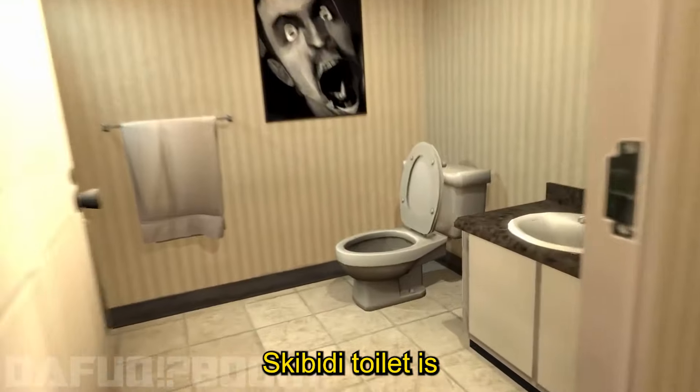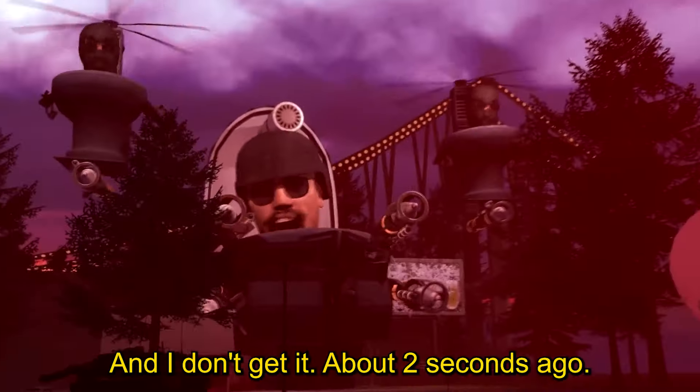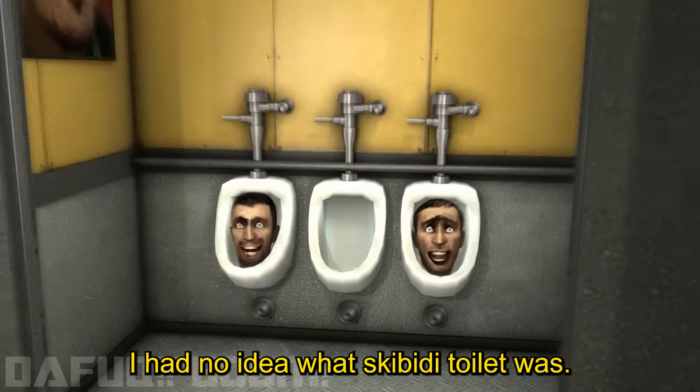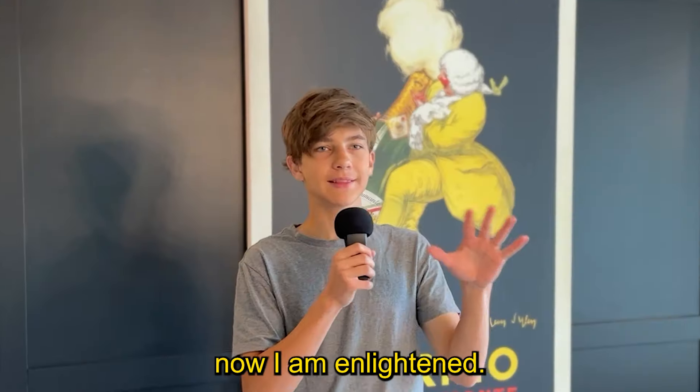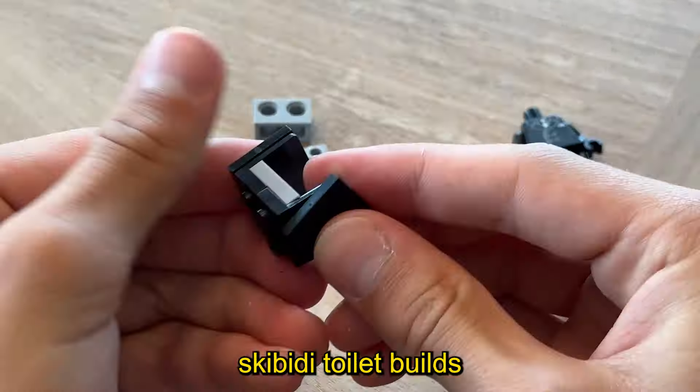What is this? Skibidi Toilet is apparently one of the hottest memes on the block right now and I don't get it. About two seconds ago I had no idea what Skibidi Toilet was — now I am enlightened. So today I'm going to show you five Skibidi Toilet builds that are just great, and maybe you'll want to build some yourself.